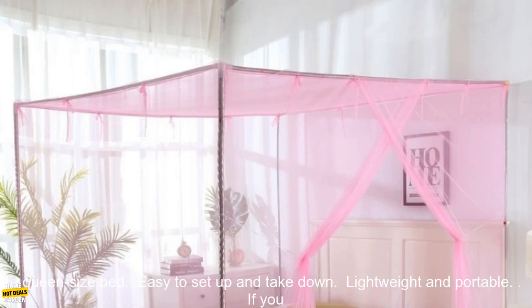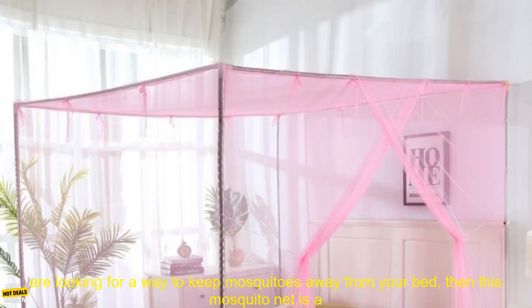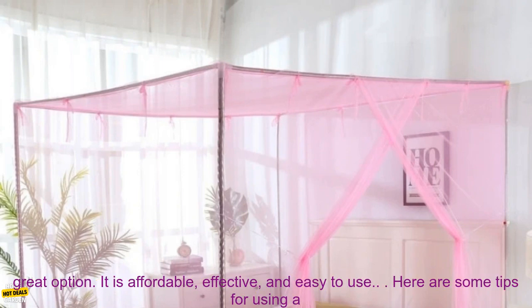Here are some of the benefits of using this mosquito net: Keeps mosquitoes away. Breathable and comfortable. Large enough to fit a queen-size bed. Easy to set up and take down. Lightweight and portable.